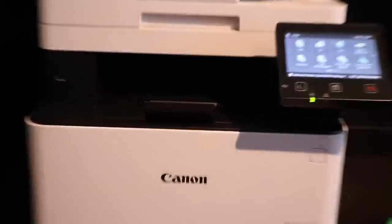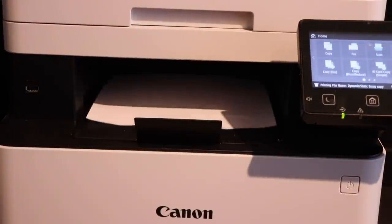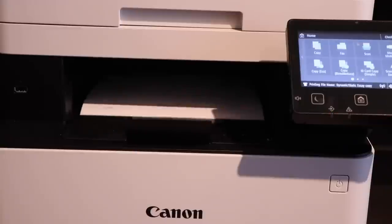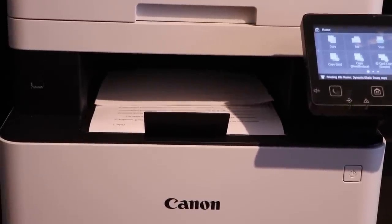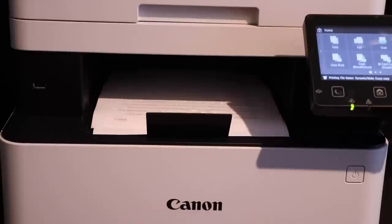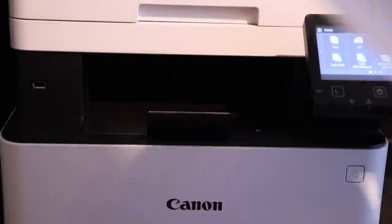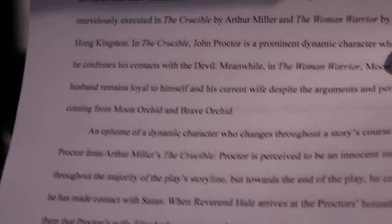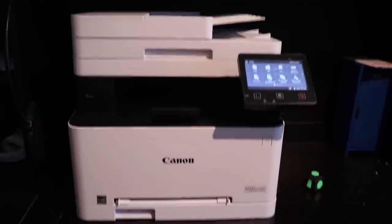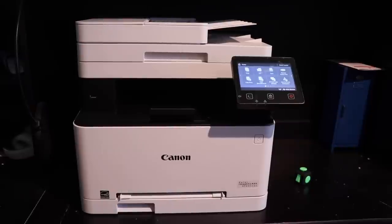And here we go. Now sucking it back in to print the other side. And there you go — that was four pages, or two double-sided sheets. You can see it is very, very clear. I don't see any pixelation whatsoever. It is dark black — some of the crispest text I've seen on a printer ever. I'm overall really satisfied.